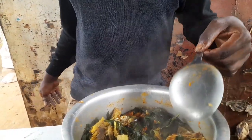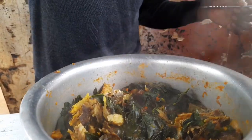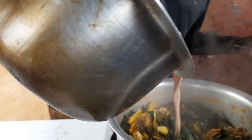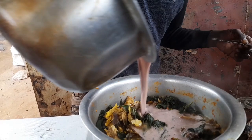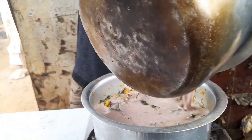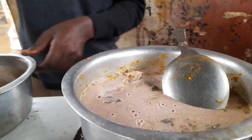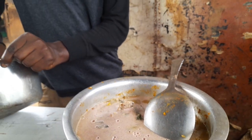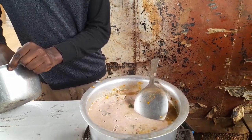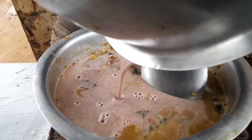So guys, you can see how it looks at this point. This is not OD — this is just groundnuts, blended groundnuts. Some people like it with OD, but for me I use blended groundnuts. Black, you are from the North — you like eating OD. You are going to tell me which one is nicer, groundnuts or OD.